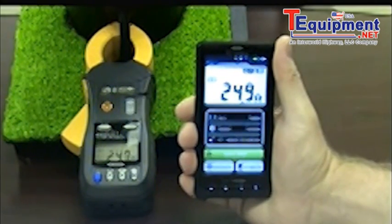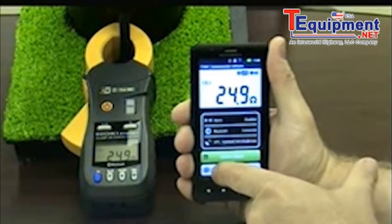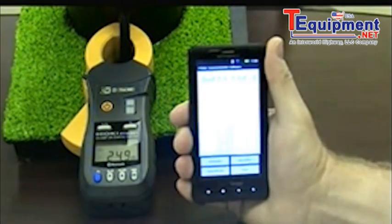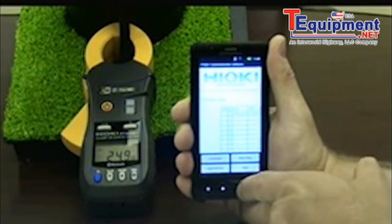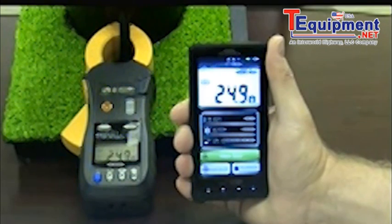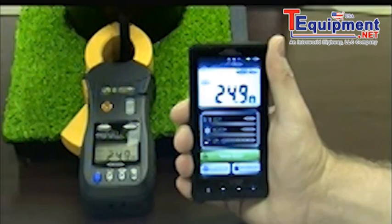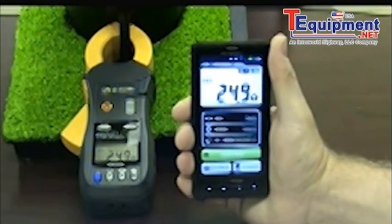The FT-6381 also offers a Bluetooth communication feature and free app that enables the user to communicate with most Android-based devices, transferring the data readings to the device, which, for example, can then be emailed back to the office. The same application incorporates the GPS feature available on most devices, attaching the coordinates of the location of the reading. This totally eliminates the need for manually recording any location information associated with a specific reading at the pole.